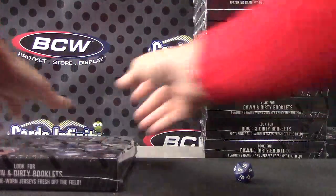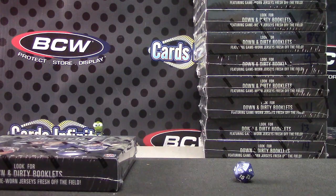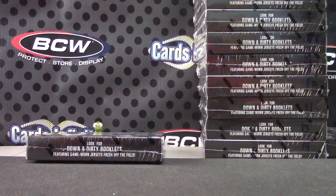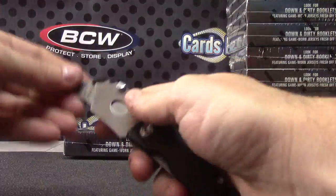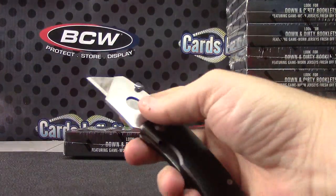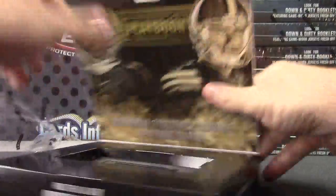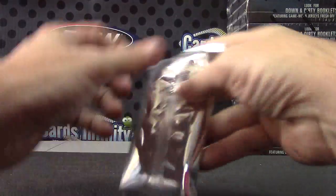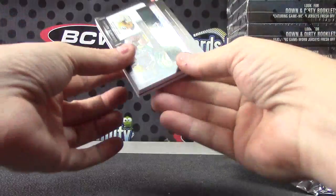Okay, slide those out of the way, slide those over there. I think we're ready. This breaker's messed up again. Here we go.